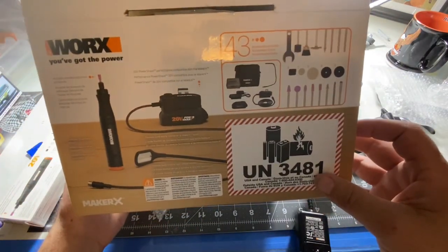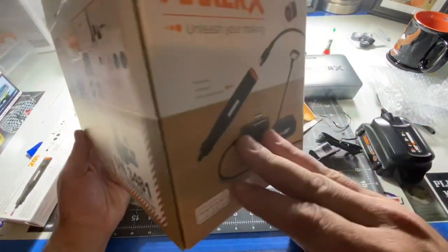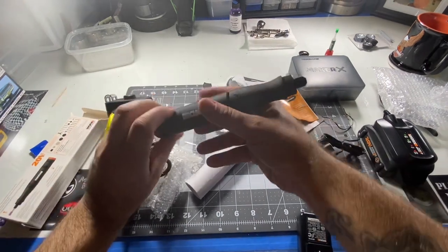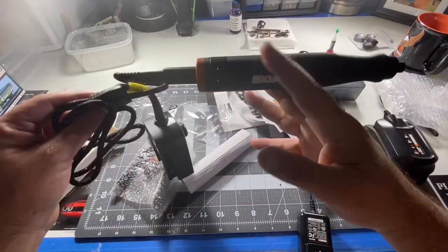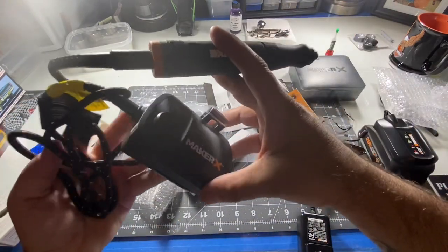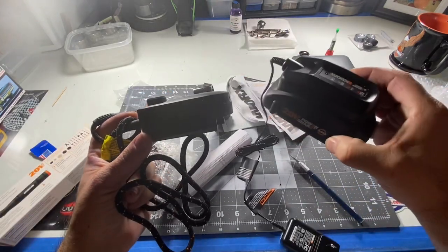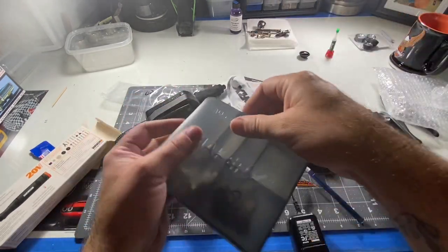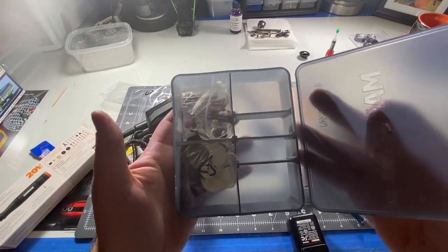I don't really consider it cordless, and I'll tell you why in a minute. There's the box. The rotary tool itself is a pencil type — it's kind of bigger than most, but that's okay. It's got the controller, it has the battery and charger, and it comes with some tools in the case, which is going to be kind of handy.